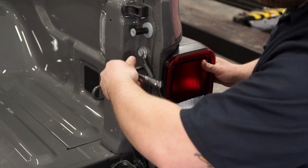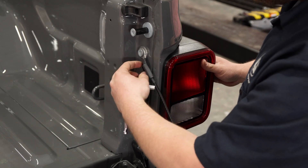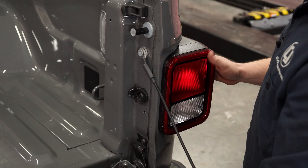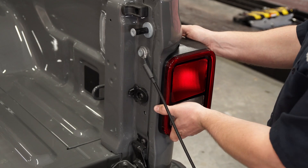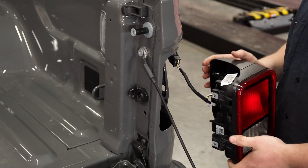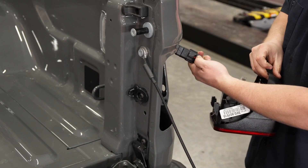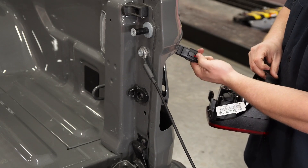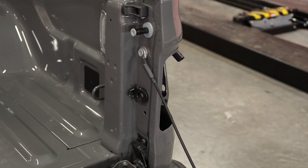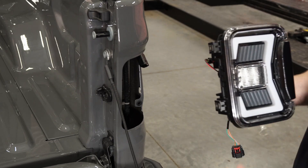I like to hold onto the taillight, even though it does go into some pins — still don't want it to fall on you. Get the second one pulled out, and then simply pull this towards you a little bit firmly. It'll honestly feel a little bit sketchy when you first do it, but trust me, it will pull right out. The only thing you need to do to remove the harness is simply push down on this red clip, push down on there, and simply separate it — and that's how you remove the factory halogen taillight.